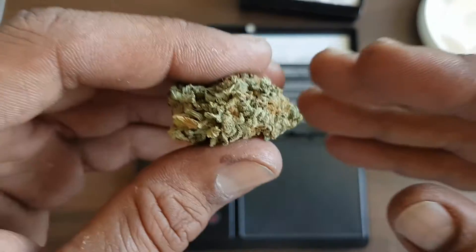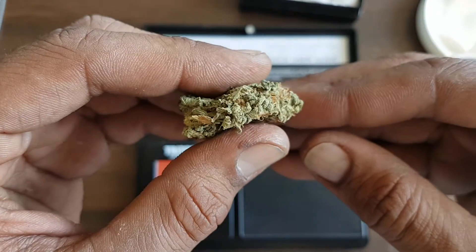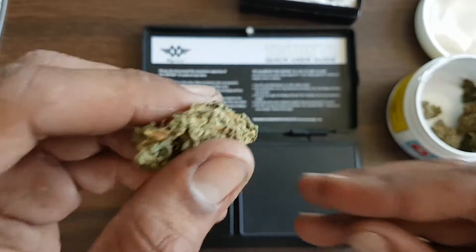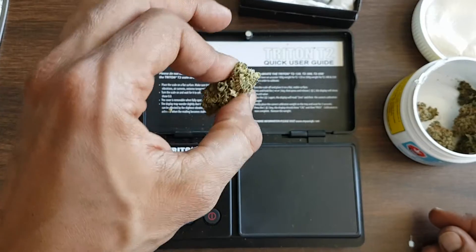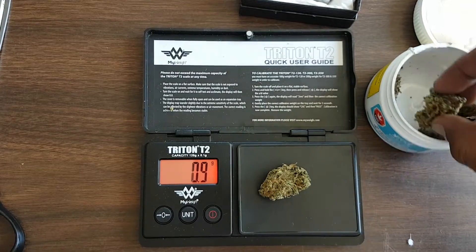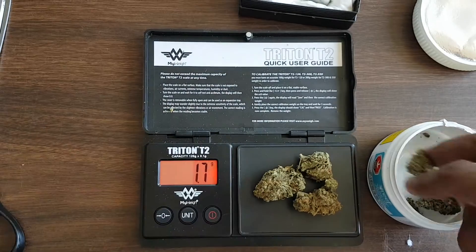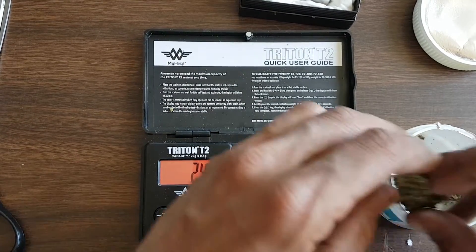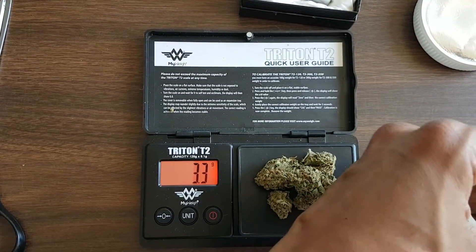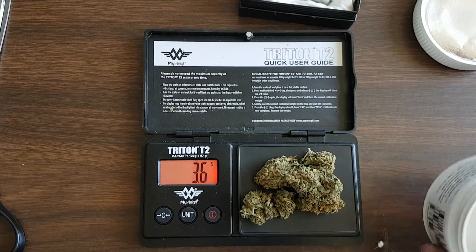Keeping both hands here so the camera doesn't try to focus on the scale. We'll give it a squeeze test — there's a tiny bit of a bounce and a lot of it sticks together, so we've got a sticky bud for sure. Before we try to pull it apart, let's start weighing. There's a slight aroma coming up to me right now — not huge, not overpowering, but it's definitely there. It just smells like normal, dampish weed.